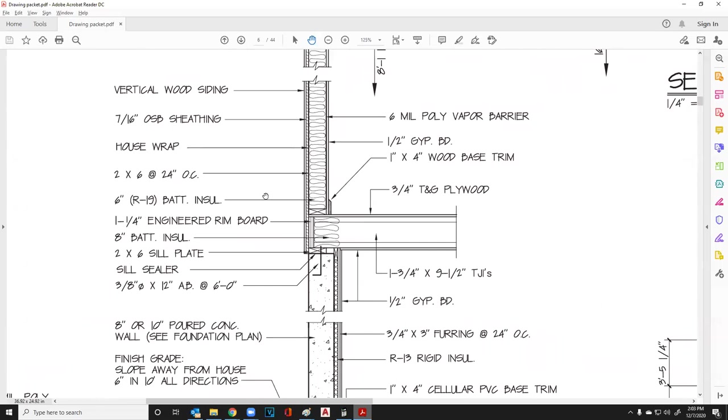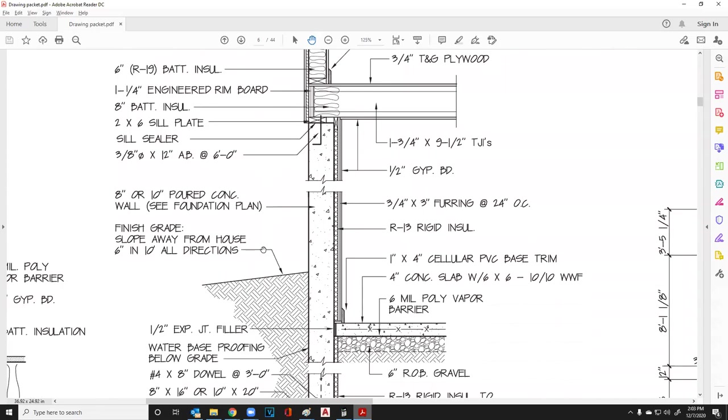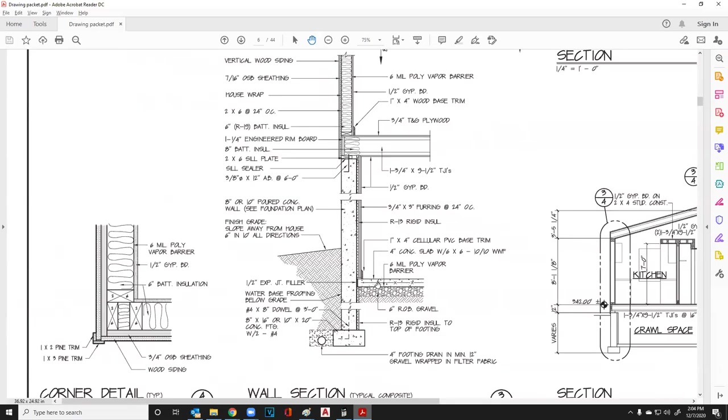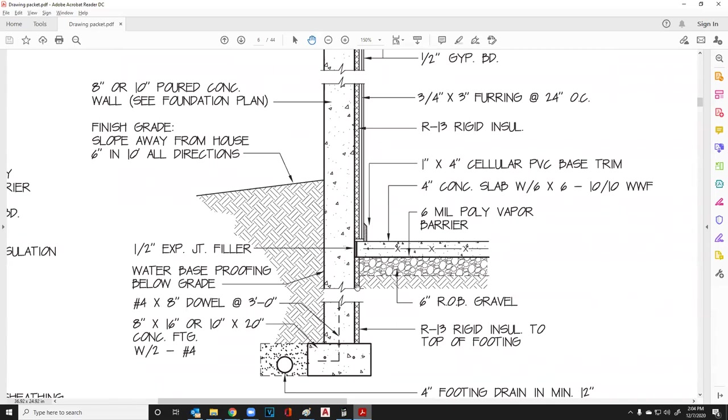If any of you guys remember, a two-by-six is one and a half by five and a half, so you can't achieve an R19 in a five and a half inch wall. Going on down, we have this foundation with an R13 rigid insulation. I'm going to go over rigid insulation with you. You'll also see that it goes down into the earth here.